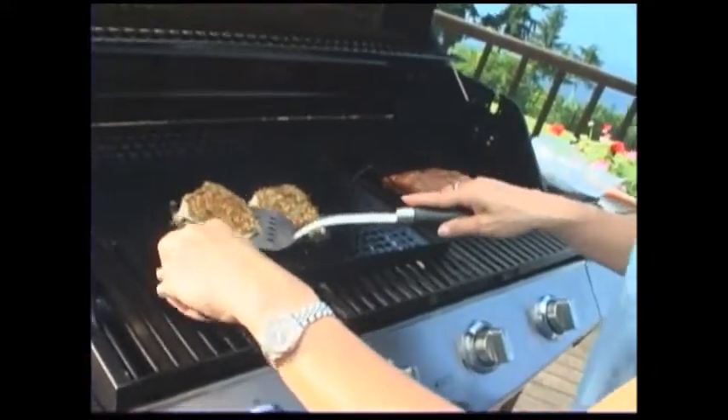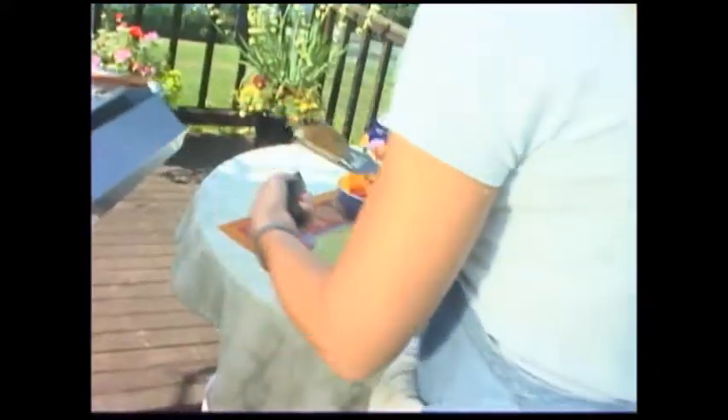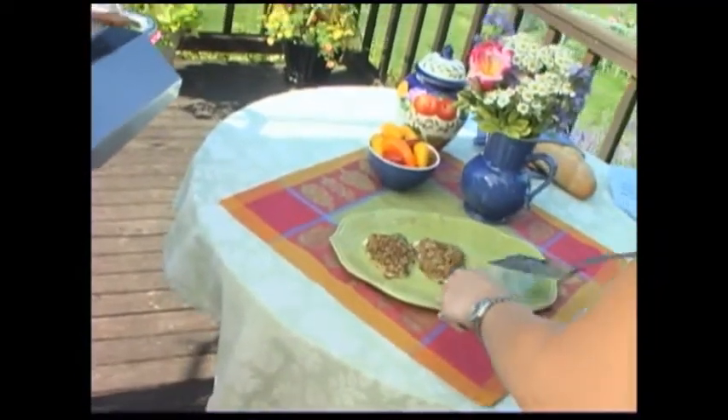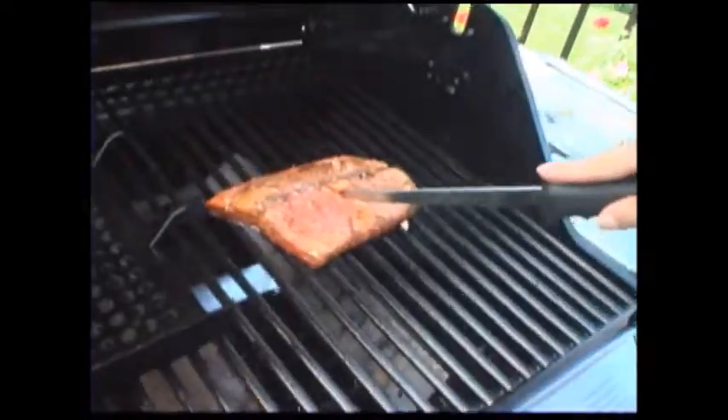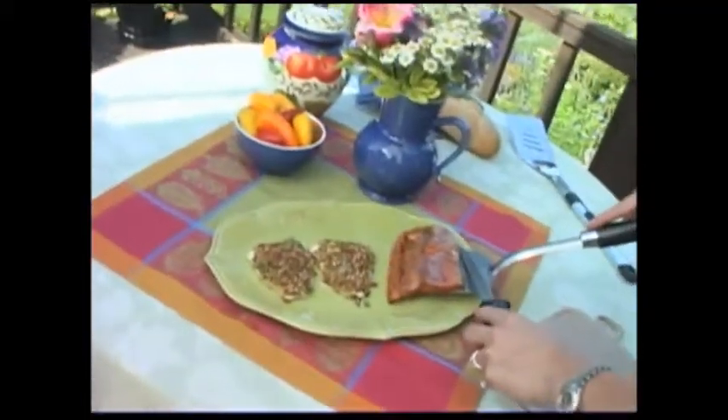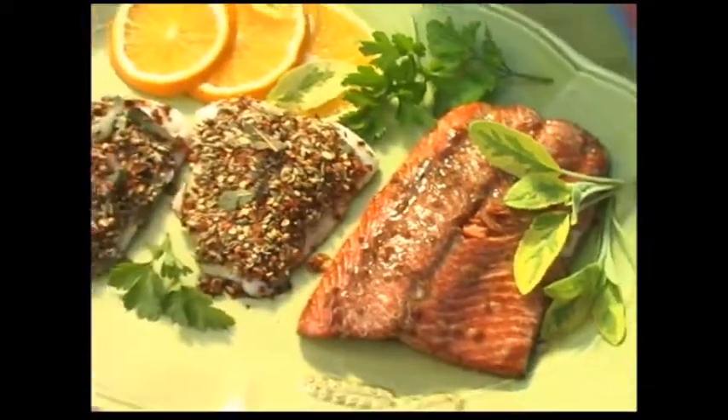I'm going to take them off with a spatula and put them on a waiting platter. This is a very elegant dish. Now let's take a look at the salmon — just opaque, perfect. These are just two of the many ways to try great quality Alaska seafood. Just remember the three essential points: don't over-marinade, don't overcook, and always start with Alaska seafood.